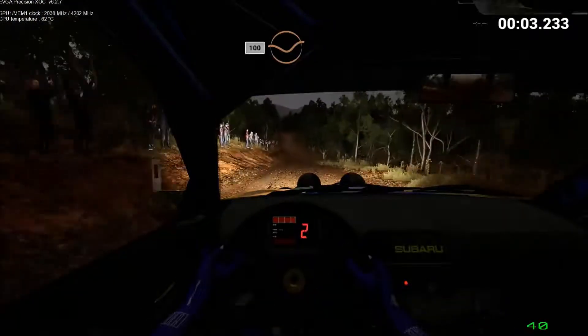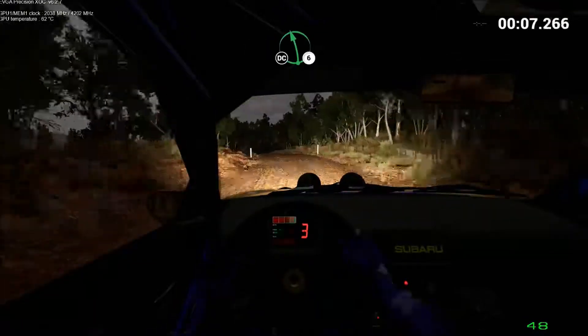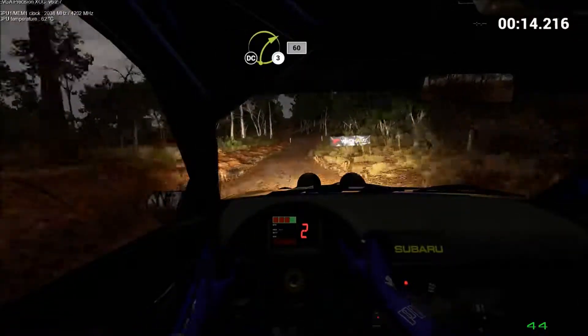100, turn in. Keep right over crest. Left 6, keep right over crest. Don't cut. Right 2, crest 80. Keep left over crest, 80. Right 3, 60, don't cut.